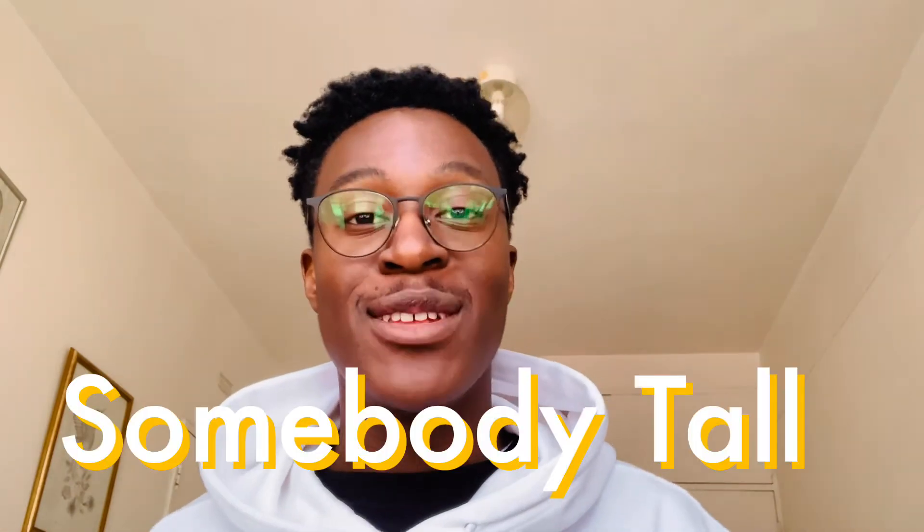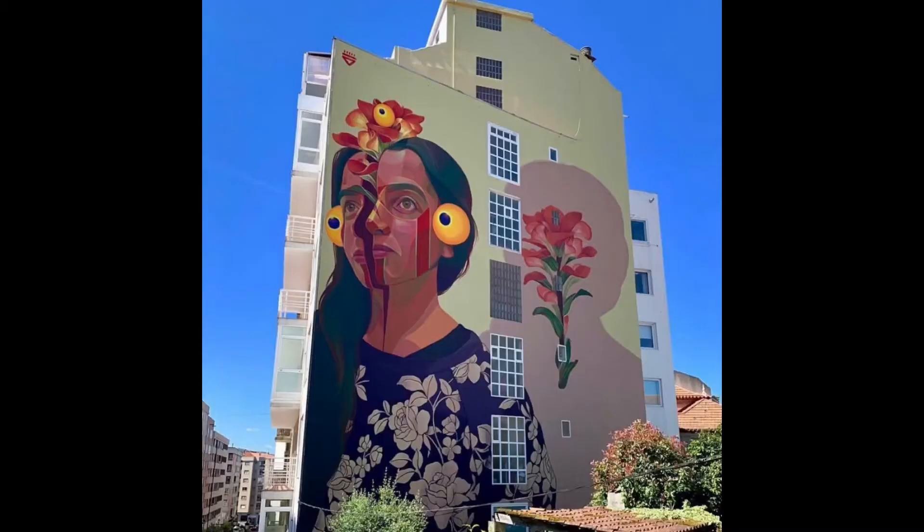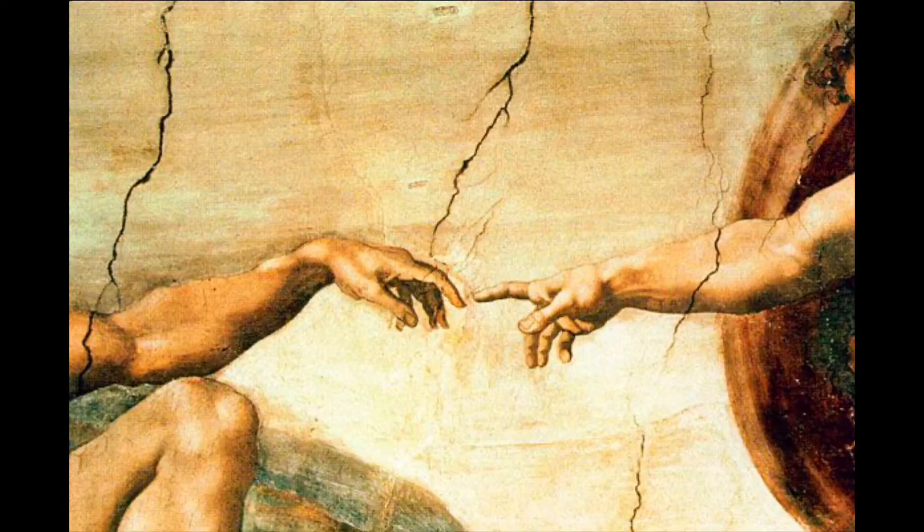Hi everyone, I'm Somebody Toll and I'm an illustrator from Johannesburg. Recently I've taken a liking to large-scale art. I've done a handful of murals around Johannesburg and my short-term goal is to paint at least one mural in each of the South African provinces, so if you live in any of these provinces please feel free to reach out to me through Instagram or via my email.